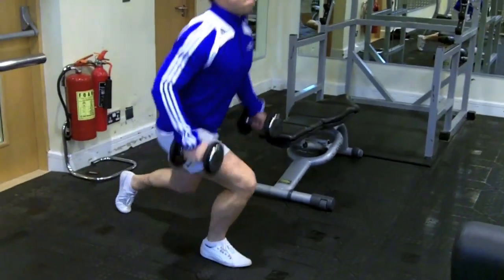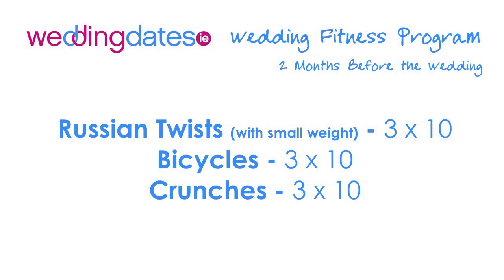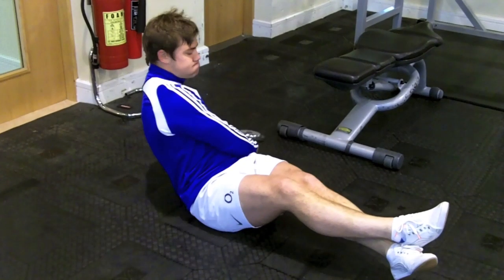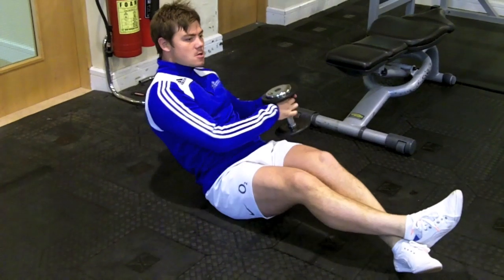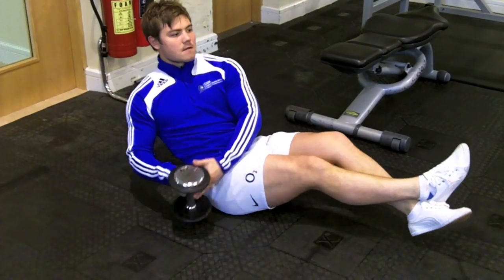Key to really get the lunge right — step up and bring the opposite leg through, making it powerful. Secondly, Russian twists, bicycles, and crunches — something you're familiar with before. With the Russian twist, trying to progress this exercise, so you'll be using a weight to make it slightly harder on the abs.